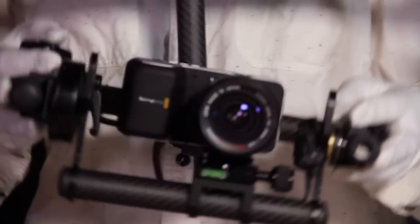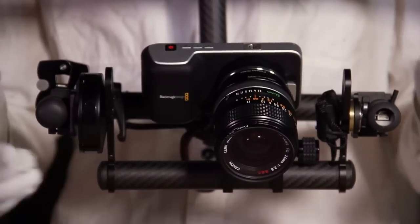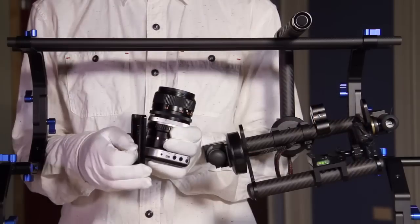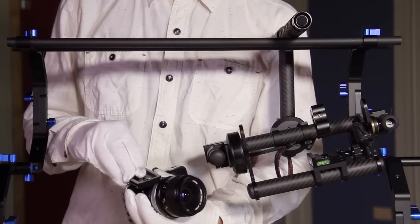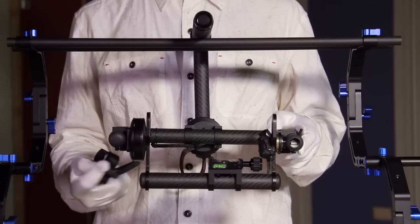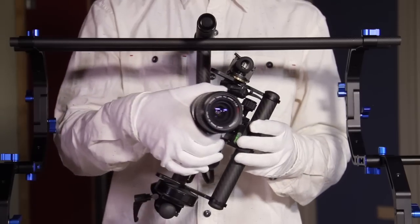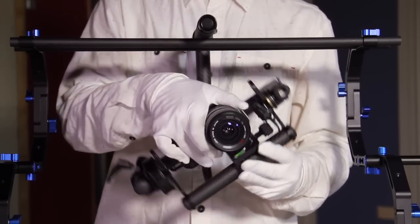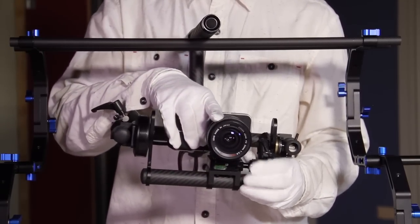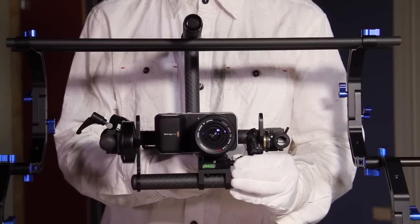Gyrospeed Setup. In this part of the video, we're going to go over how to set up the Pocket Blackmagic Camera on the Gyrospeed. Attach the camera quick release plate to the bottom of your camera. Attach the counterweight clamp to the tilt access motor side of the roll gimbal. Place camera on quick release plate. To achieve balance on the tilt gimbal, adjust the camera forward or backward.